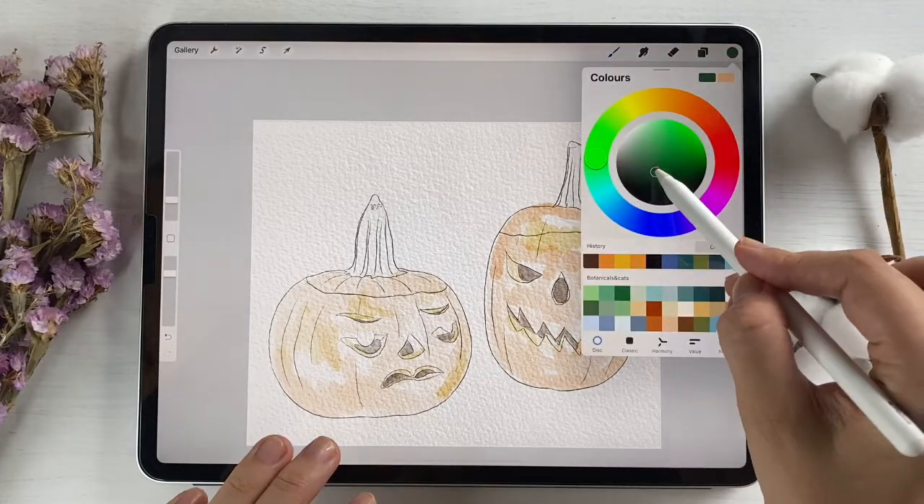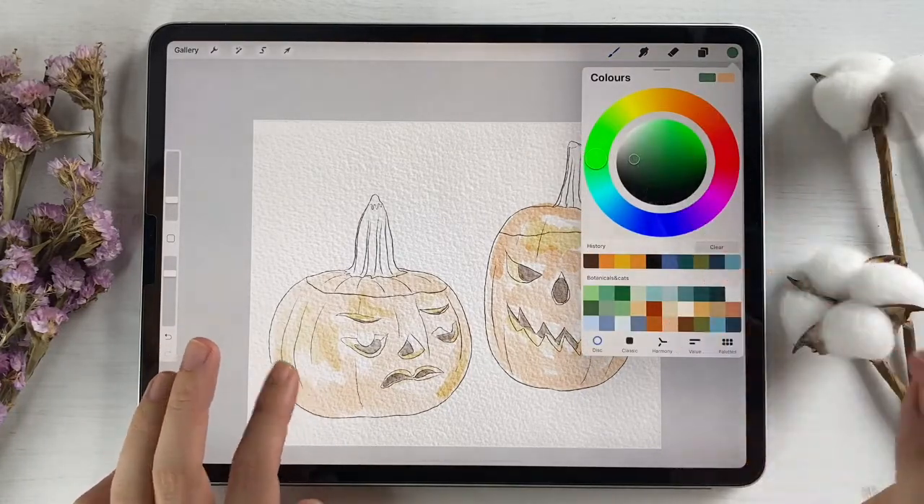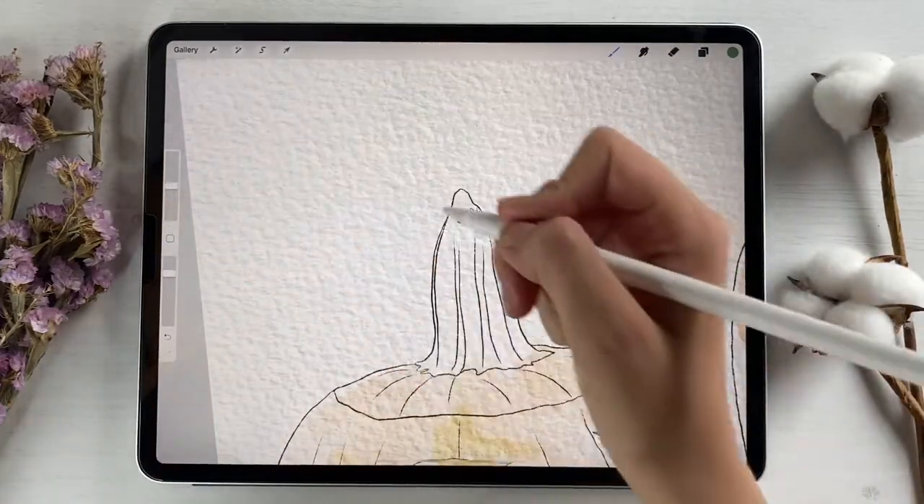Now let's go to green color and increase the size.